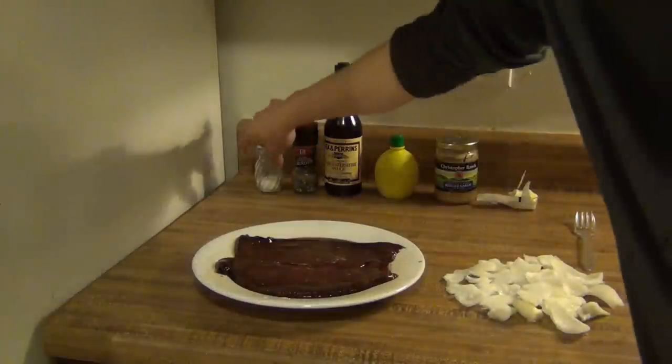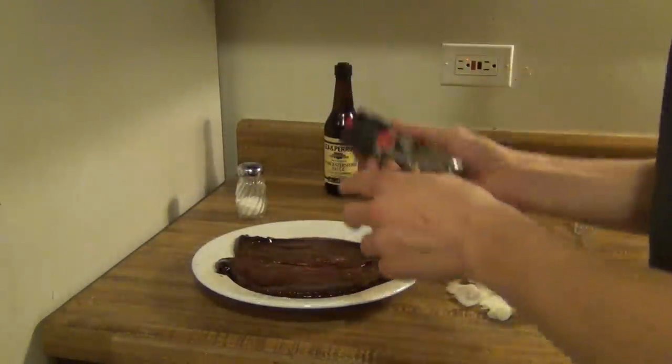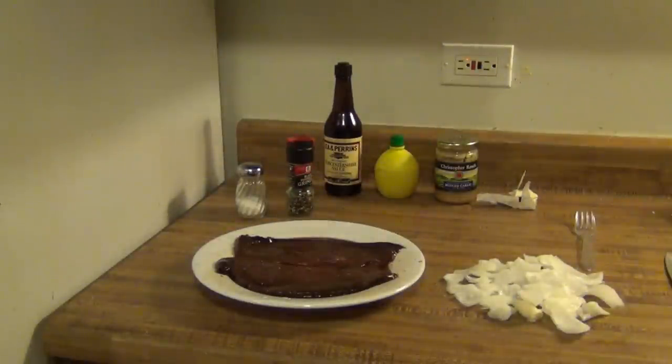The first thing we're going to do is just season our meat. We'll just season it on one side for now, because it's a really juicy meat, so we'll season the other side when it's on the stove. So just some salt and pepper on one side so far. And now we're going to head over to the stove to start cooking it.